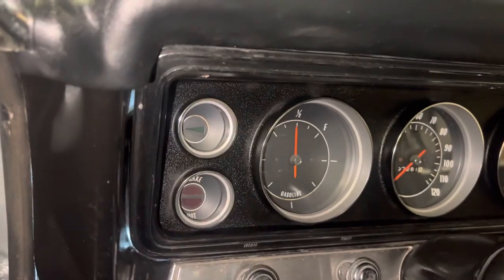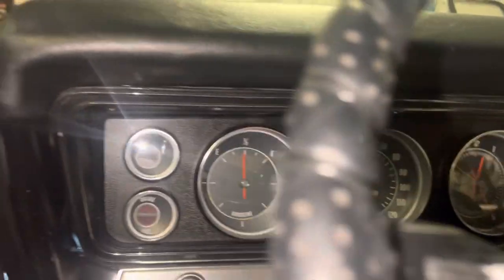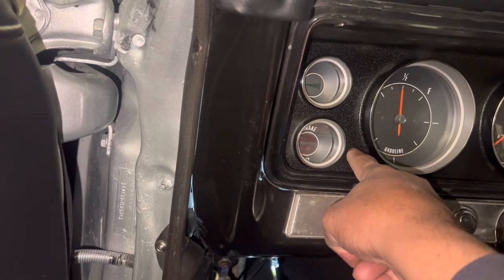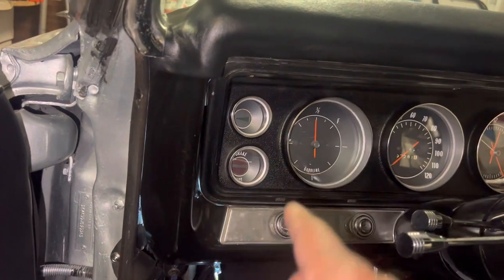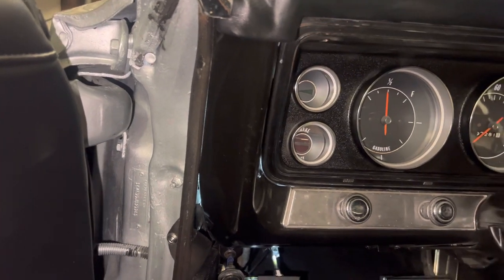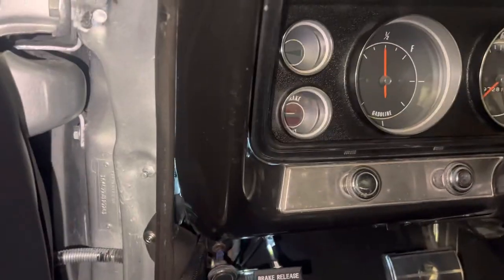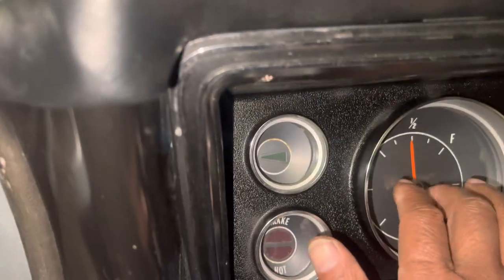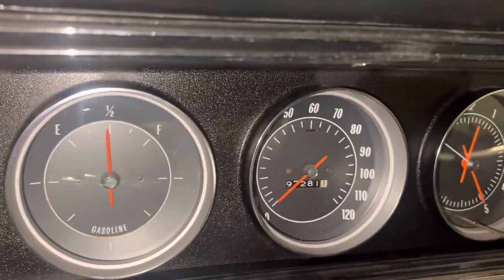Look at that — that looks nice. I think that looks a whole lot better, it's got a clean look. So I took it out and took this off. On the back it's got about six screws — one in each corner, two in the middle on the bottom, and two in the middle on the top. Then I went and bought a thin piece of plexiglass and put it on there.